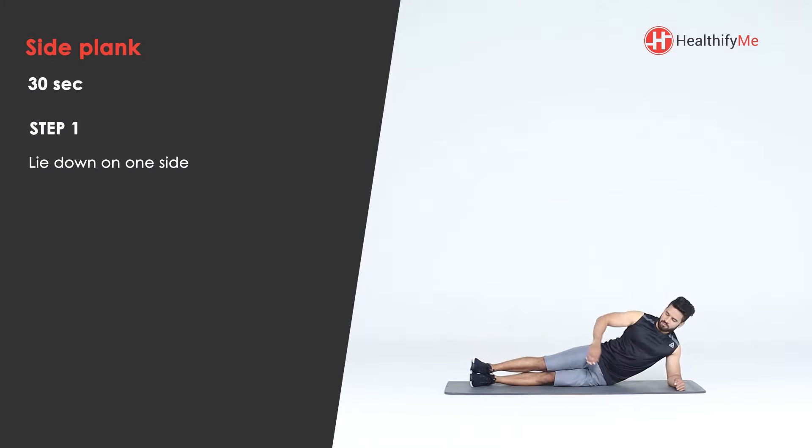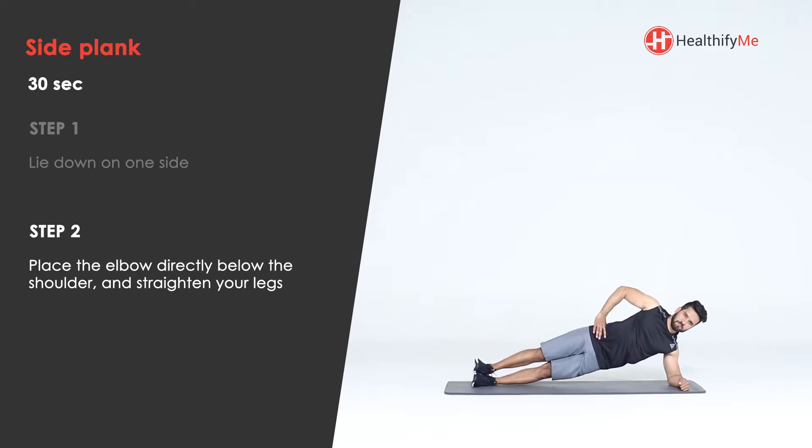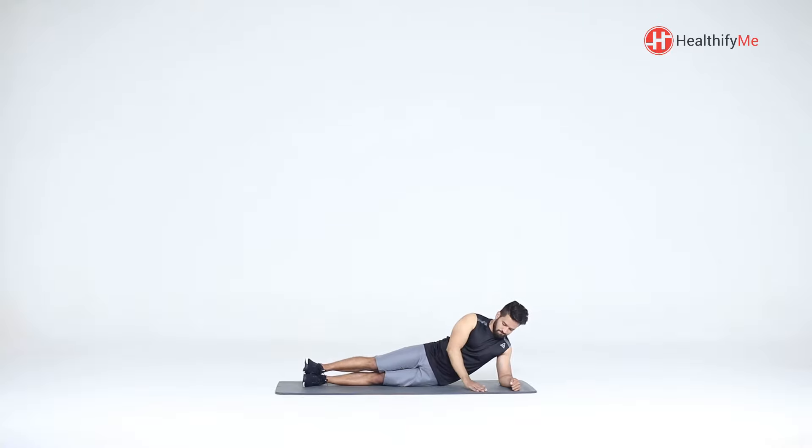Lie down on one side, place the elbow directly below the shoulder, and straighten your legs. Lift your hip off the floor using elbow support. Hold the position for the required amount of time. Do not hold your breath — breathe normally.